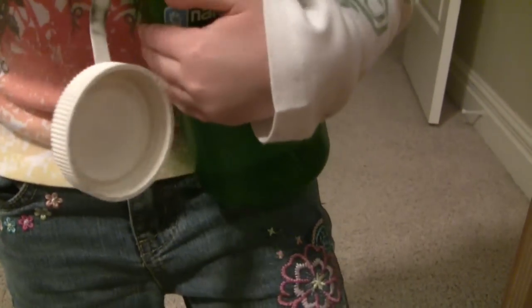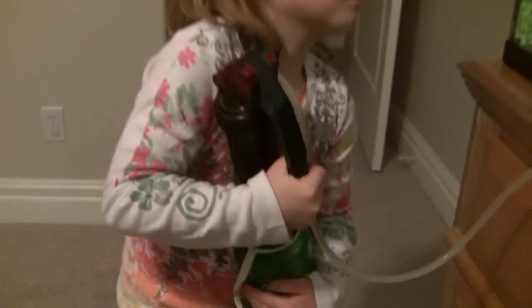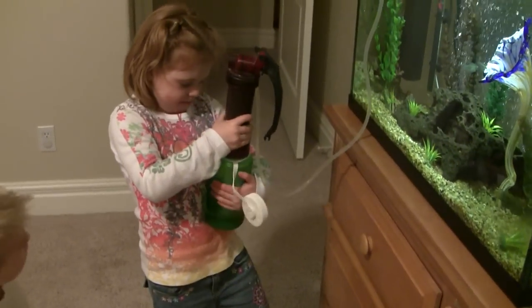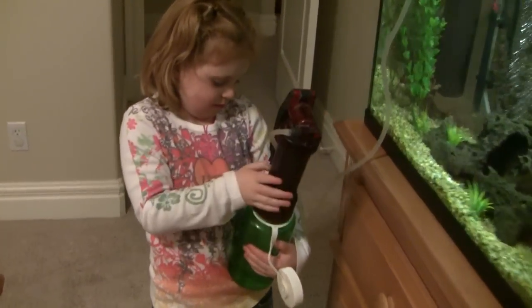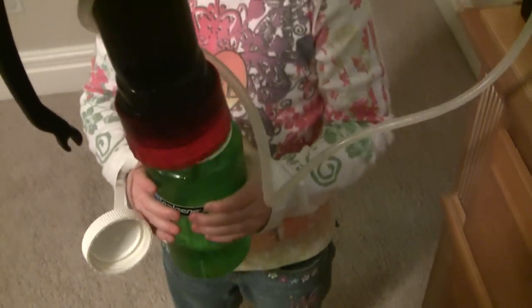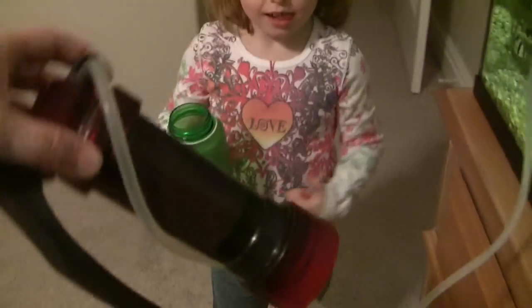I think you have enough water now. Let's undo it. Go ahead and undo it, Sierra. Turn the green part. I'll hold this part, you turn that part. Keep turning it. You got it? Mm-hmm.